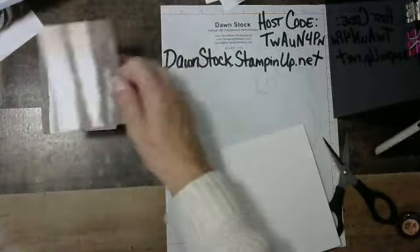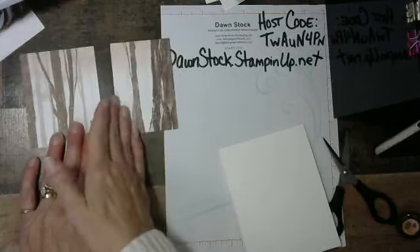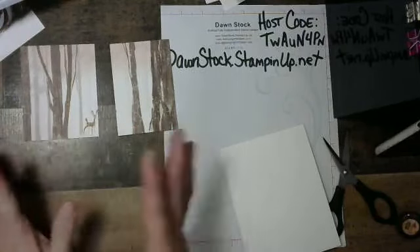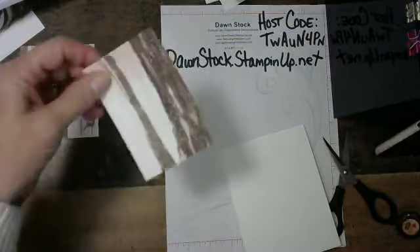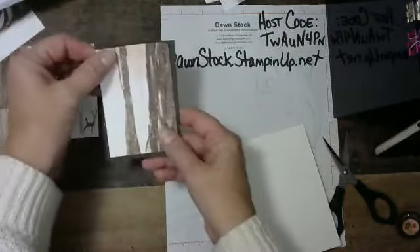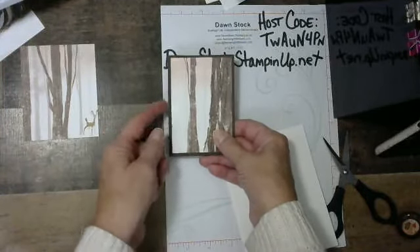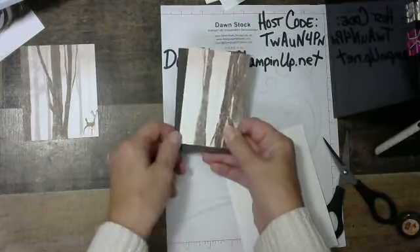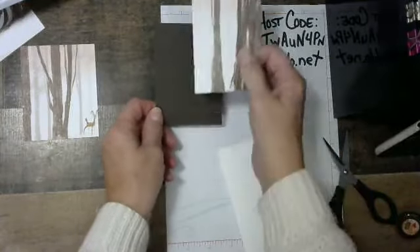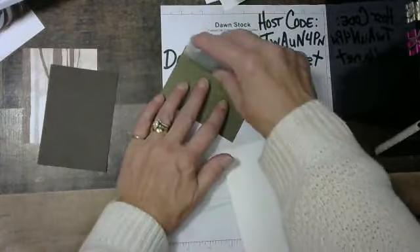Now we're all done cutting. You're still right around the three-inch piece, but sometimes based on the design you have to modify it. On this little two-and-three-quarters piece, we're going to put it on a three-inch piece of Early Espresso. That three-inch piece is going to be three inches across by four and a quarter, and we're putting this piece directly on.